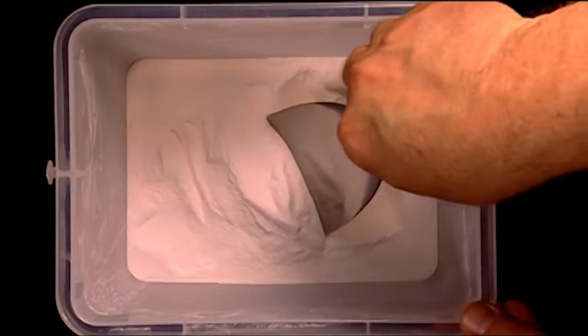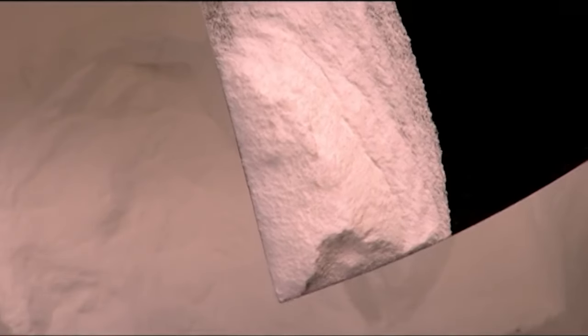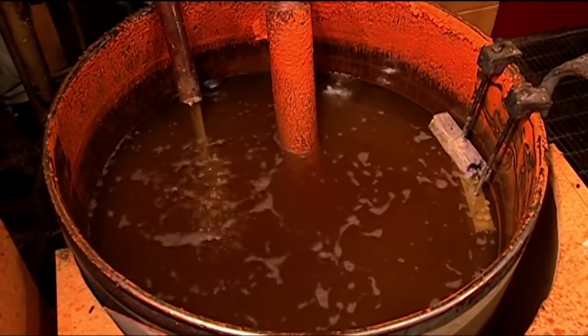The wax is melted to 62 degrees Celsius. Then a secret powder is added to strengthen the crayon and act as a filler, boosting the number of crayons the wax will produce. Various synthetic chemicals are also added — one to keep the wax from sticking to the mould, and a fatty acid called stearic acid to improve the rub-off.